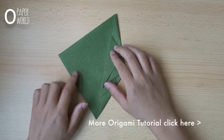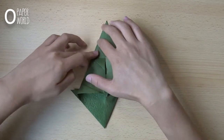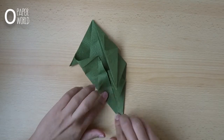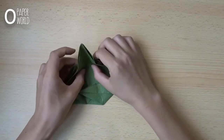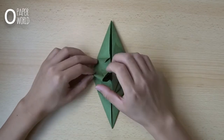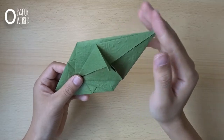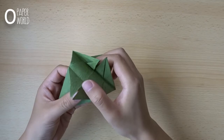Do the same thing in this layer. Here is the outcome. This one layer — the bigger one down, the smaller one down.